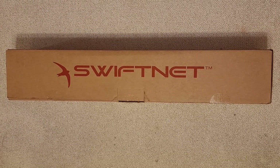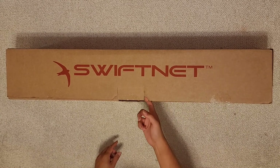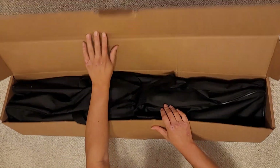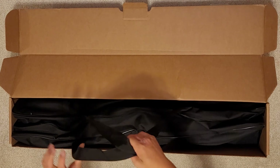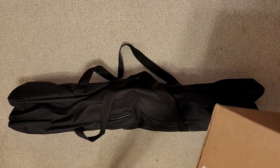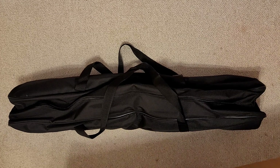This just came in the mail. It's the SwiftNet. Let's see if I can show this unboxing. They actually sealed it with three pieces of tape, though most of the pieces were already broken when I got it. There's a little tab here — you just pull this up. Rotate it this way so it opens up. There's a barcode here that says SwiftNet Portable Pickleball Net 2.1. So yeah, this is the SwiftNet 2.1.